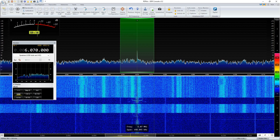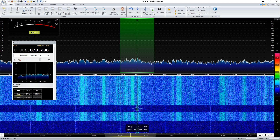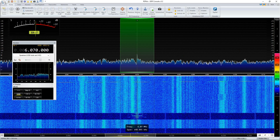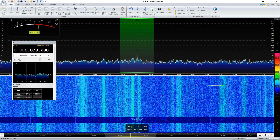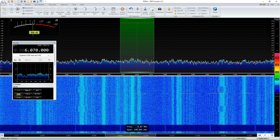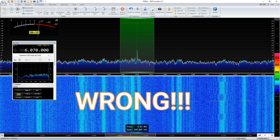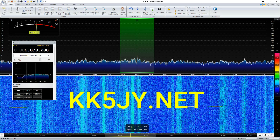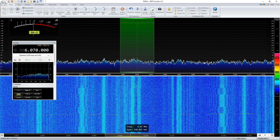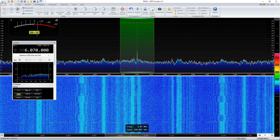Hey everybody, Paul W1VLF here. I wanted to do a quick comparison between two antennas. It seems like everybody has a loop on the ground antenna — you can look for all that information on the web, I think it's KK5YL who is responsible for the first one. Anyhow, I decided to try it and see just in my particular situation, and that's a proviso here — this is in my particular situation.